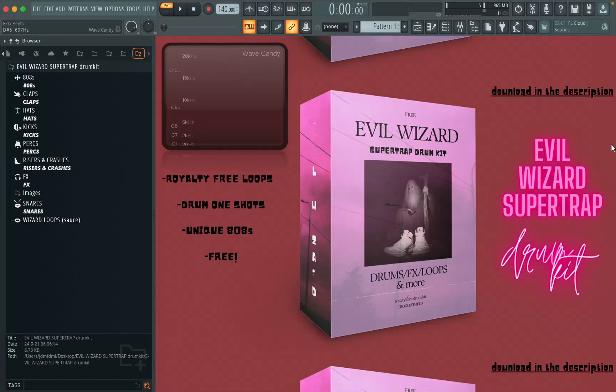Alright, I just released a new drum kit and I'm pretty proud of it. Let me walk you through it. It's free for anyone to download in the description.